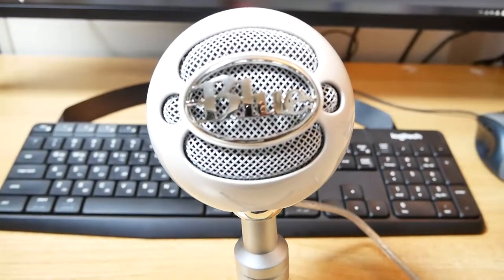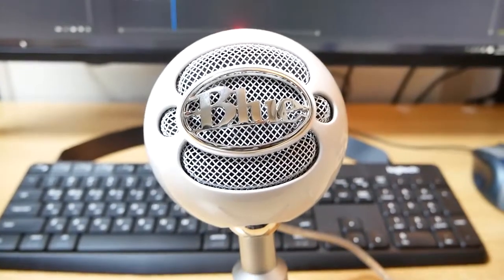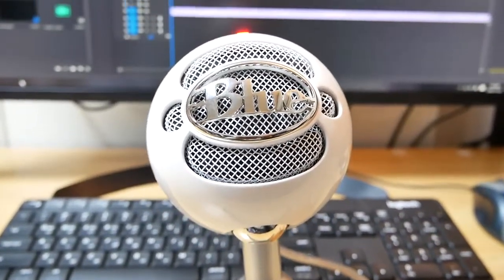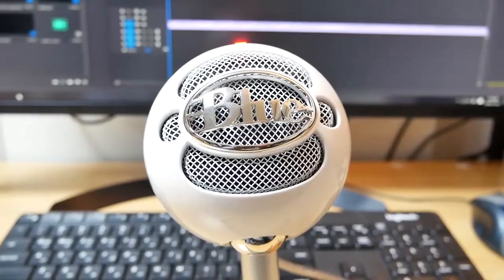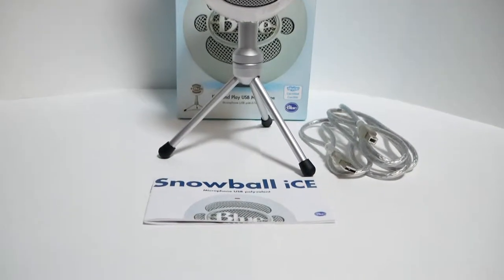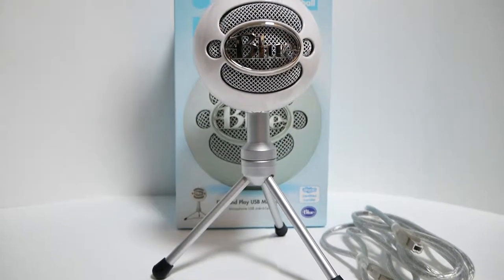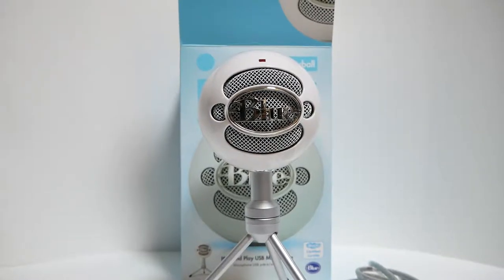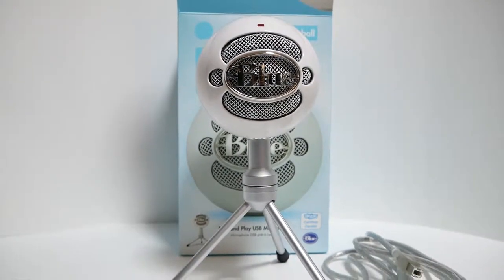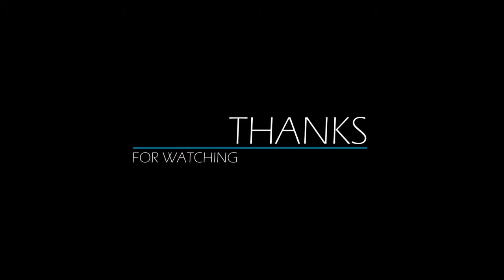My only gripe with this mic is that it seems like it's picking up all surrounding sounds, but it's to be expected with this type of microphone. This video was recorded with the Snowball Ice mic connected to my Windows 10 computer. I hope this was helpful. Like, subscribe, and share. Thanks for watching.